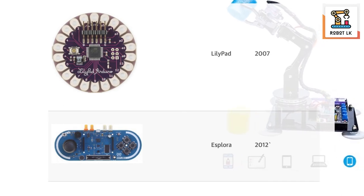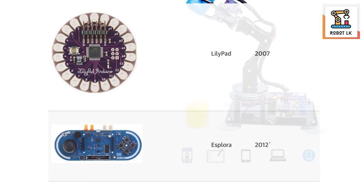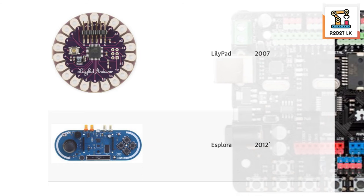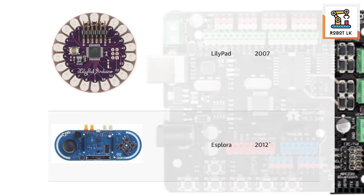This is the LilyPad, which is called the LilyPad. This is the LilyPad, which can be uploaded to. This is the LilyPad.